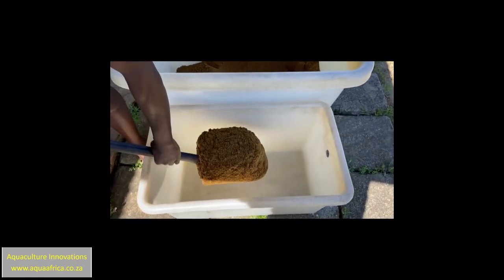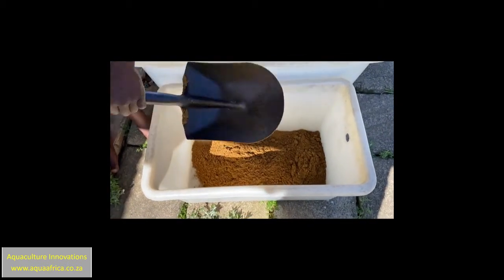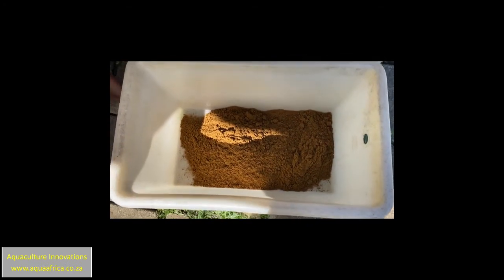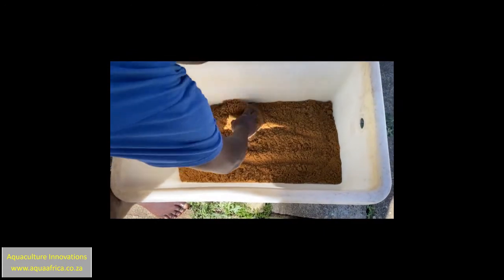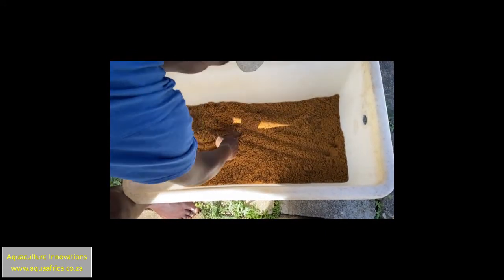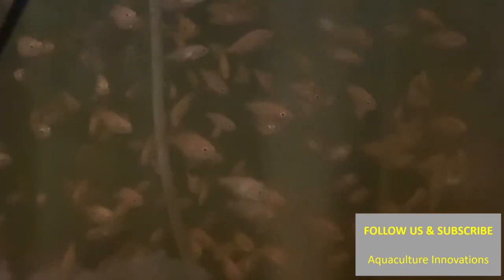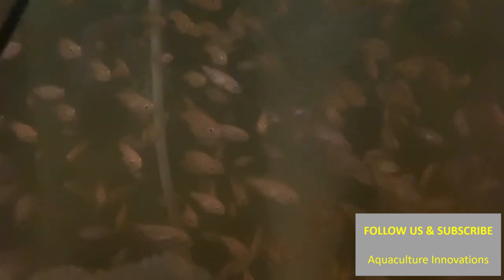Direct sun isn't good for fish feed. After two to three days the feed should be completely dry and it can then be bagged up and stored in a cool dry environment for up to six months until it is required. I trust you found this video to be useful. If you did, remember to hit the subscribe button below so that we can notify you when we release further videos in the future.